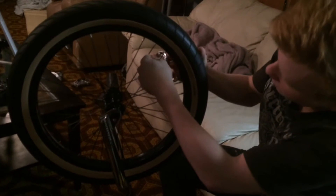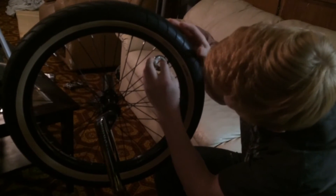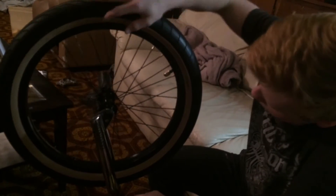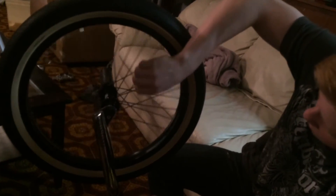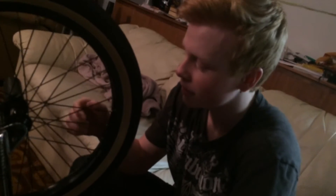Half a turn on both of them. You can tell what the sides are because these will be together. You're just gonna want to go all the way around until you get back to your starting point, and then same thing on the other side. Don't do it too much — some people will do like three turns and they'll just taco their rim. You want to do maybe half a turn at most.